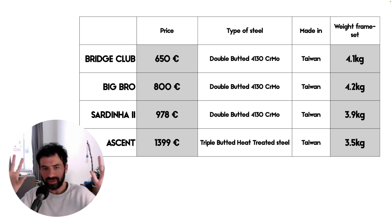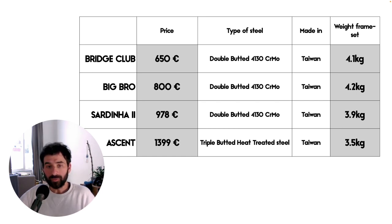The Ascent frameset costs 1399 euros, built out of heat-treated triple butted tubing, made in Taiwan, and weighs 2.4 kilograms. A quick disclaimer: this is not a full frameset comparison — there are design specificities for each frame that justify their prices. But in general, the Surly Bridge Club sits at a pretty friendly price. One main reason is the simpler design: less clearance on 29 inches, more basic dropouts and derailleur hanger, and no through axles.